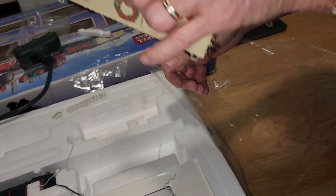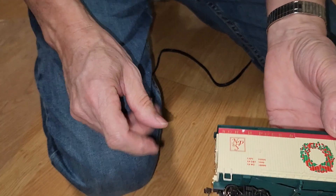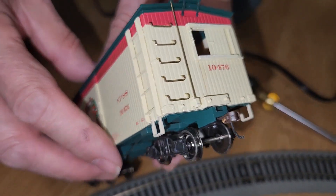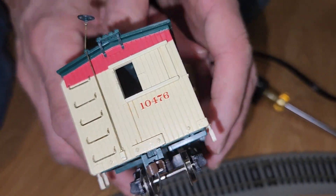Up next we'll be taking a look at the boxcar. This one's got a nice wreath on the door that opens. It has a lot more detail and decals to it. Nice.